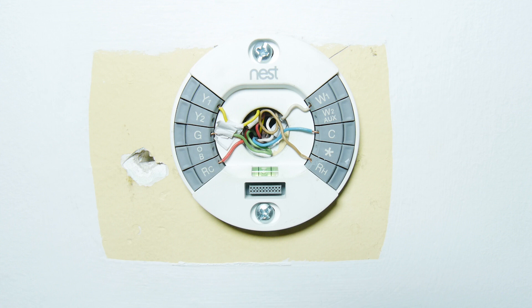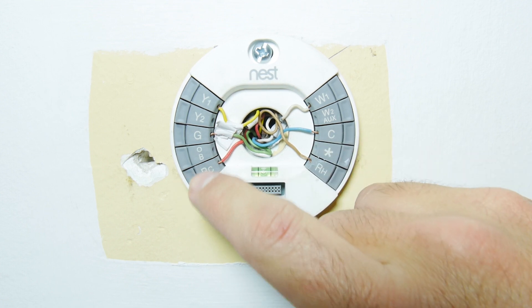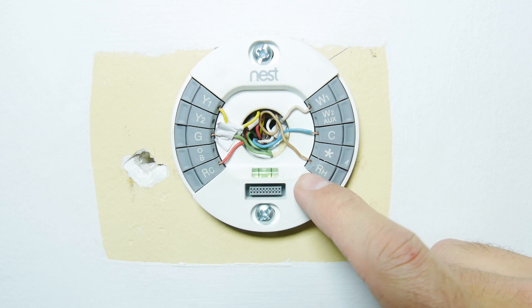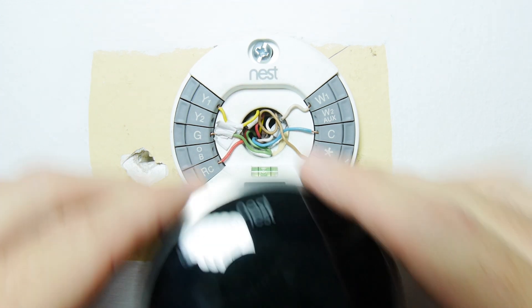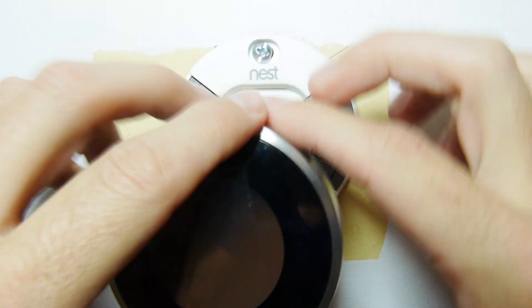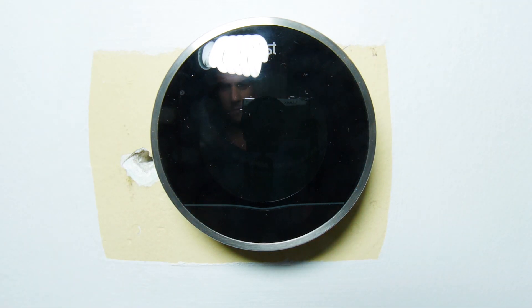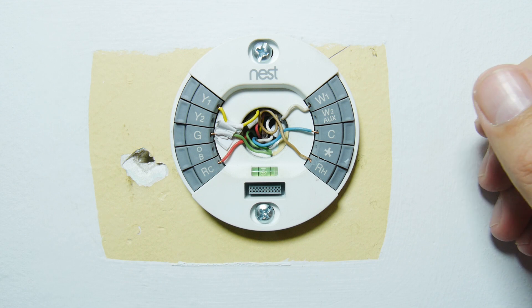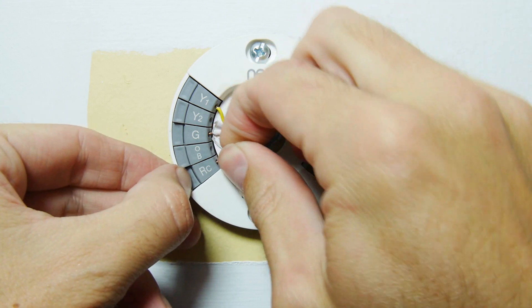I have the Nest basically installed, but there is one issue. I put one end of the transformer on the C and one on the RH, but the Nest looks for power on the RC first. So as you can see, when you plug it in nothing happens. What you need to do is take the wire you have on the RH and connect it to the RC.